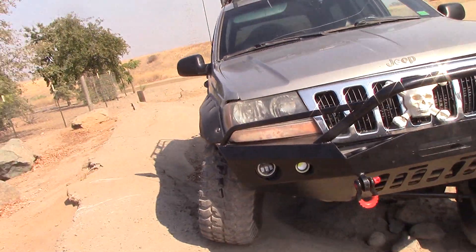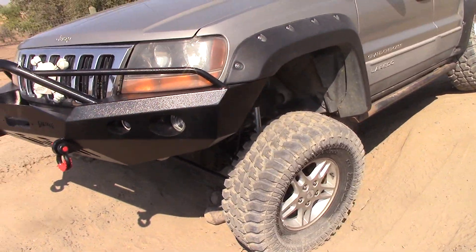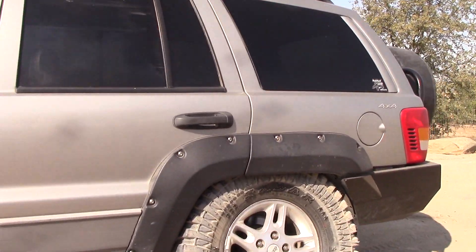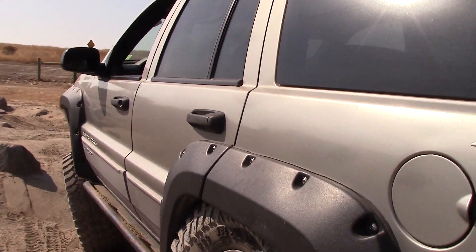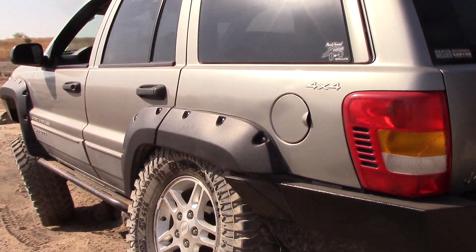That's with the sway bars disconnected. I actually do not disconnect my sway bars, so I'll hook them up and see if there's any change. But I know the rear is going to rub anyway, so I definitely need bump stops in the rear for sure. With the sway bars connected, it was coming pretty close to rubbing with my other size tires on there too.